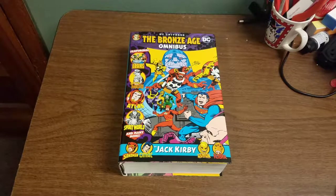Hello, everyone. Welcome back to the channel. Today I'm going to do a review of Jack Kirby's Bronze Age Omnibus, brought to us by DC Comics. I really enjoy the Bronze Age era from the 70s into the 80s, and this is what this covers — different material that Jack Kirby did for DC during the 70s and into the mid-80s.